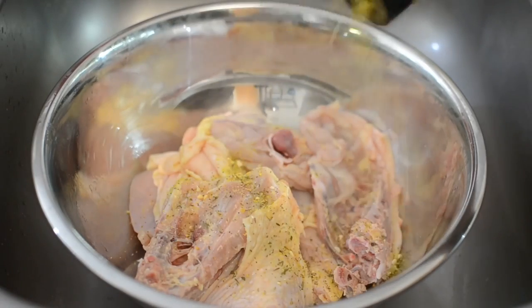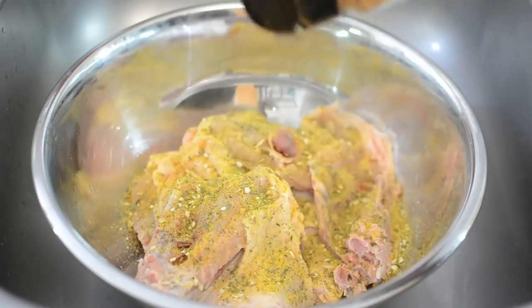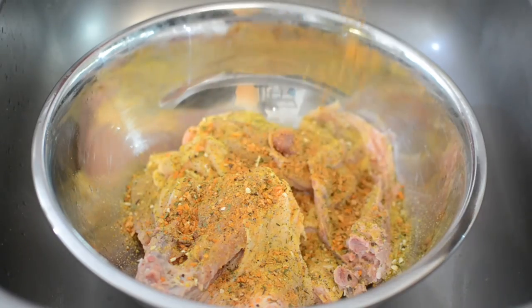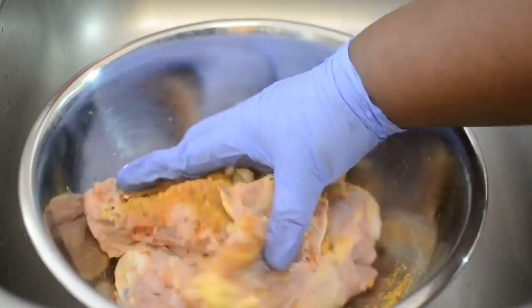I'm going to use my spice — it's Lit Lemon Pepper — and then I'm also going to use this garlic and herb seasoning. Put it to the side and allow it to marinate.